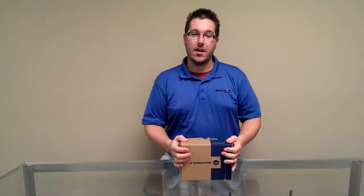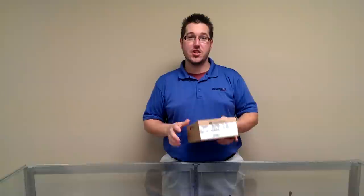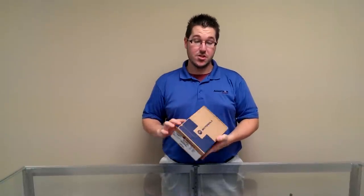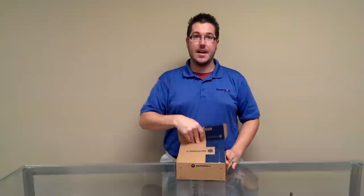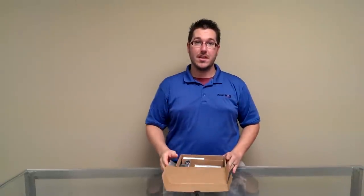Hey everybody, this is Chad with Amazon Wireless. I'm here today because we just got in some of Motorola's new SL300 radio, and we're excited about that. We wanted to show you what comes with the SL300.